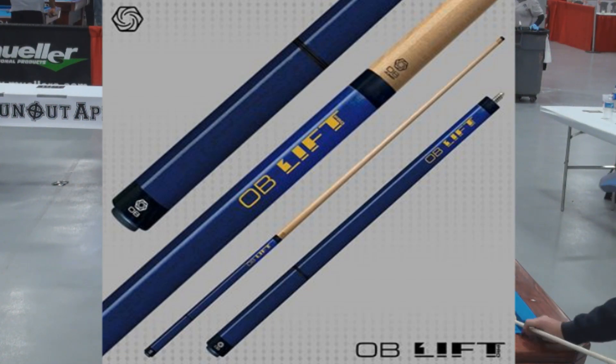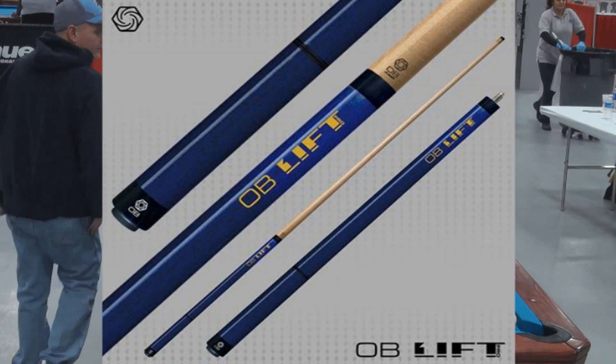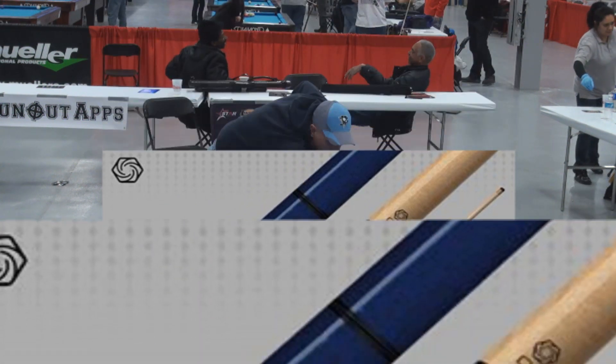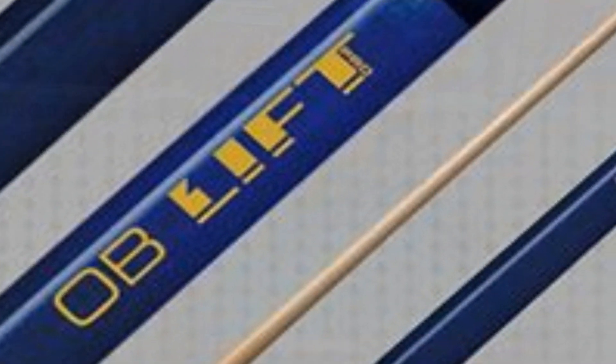The cue is staying midnight blue. It's got a one-piece shaft, a low deflection ferrule, and an Obie jump tip which is basically a phenolic hybrid — it's our own tip, our own mix. We basically wanted to come up with something that got the ball up in the air but was accurate. That was really the big thing — not trying to create more lift ironically. The ball has to get up in the air, but we just wanted something accurate.